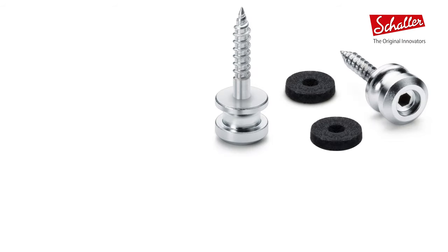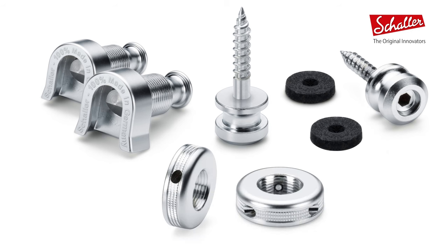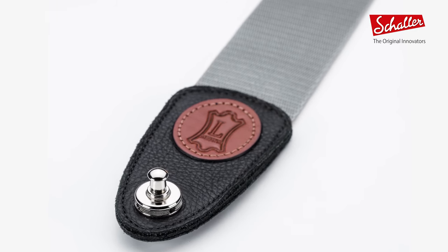Inside the box you'll find one pair of solid strap buttons with felt washers, one pair of locks, and one pair of lock wheels each equipped with a micro screw. Importantly, no more hex nuts and no more washers. So what do the new Schaller S-Locks do compared to the previous Schaller security locks?